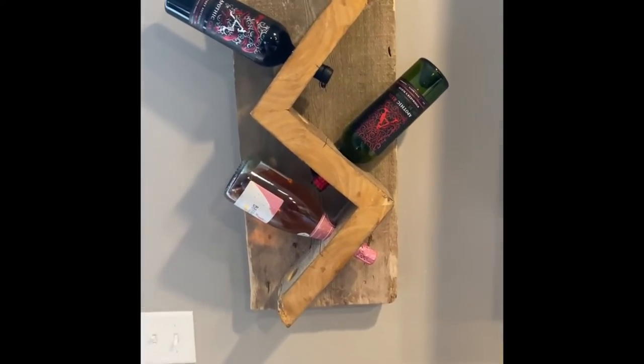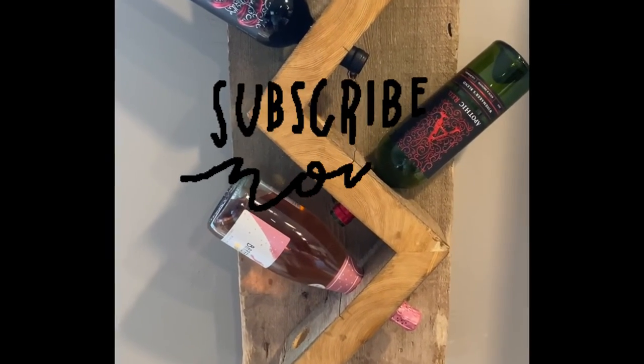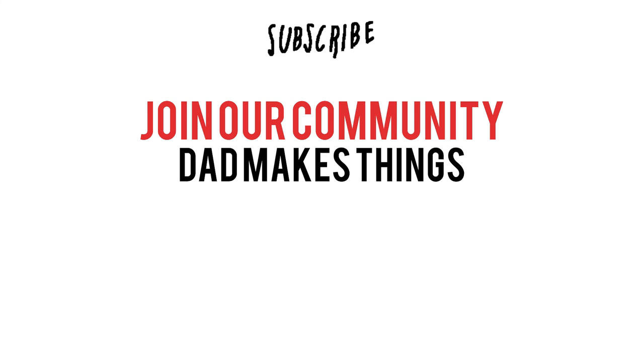Okay everyone, here's the finished look at how it turned out. Want to try this? Check it out.